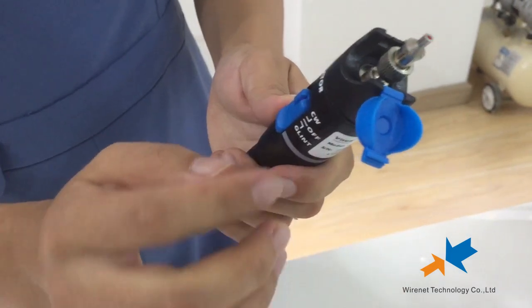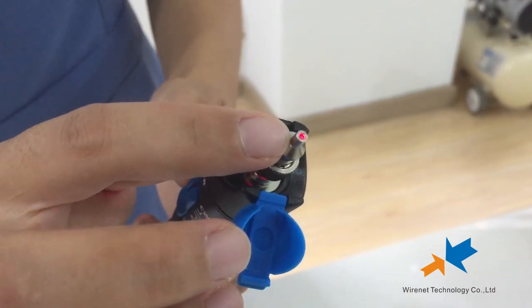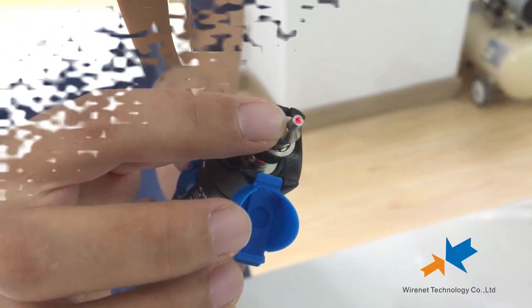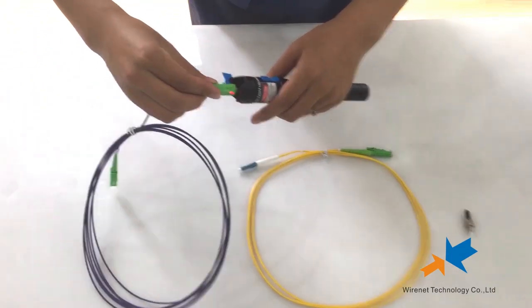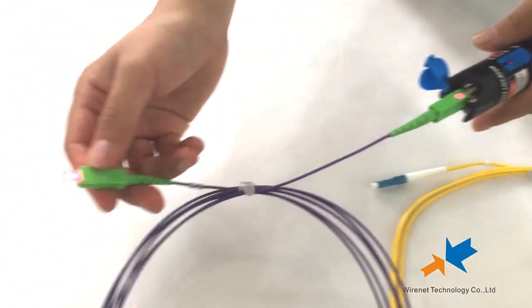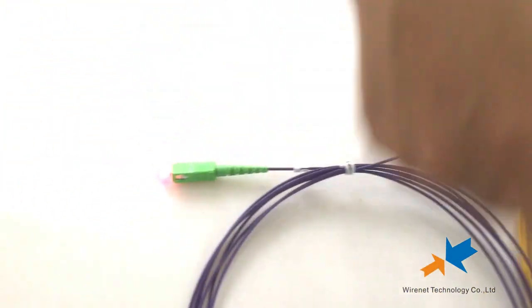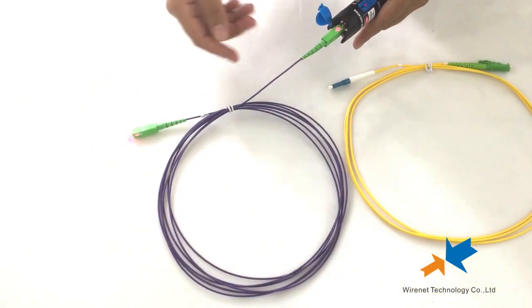And then, flash mode — you can see the light is flashing. Now, connect the visual fault locator to the SC connector. You can see light out. It shows the cable is okay — no break in the middle.